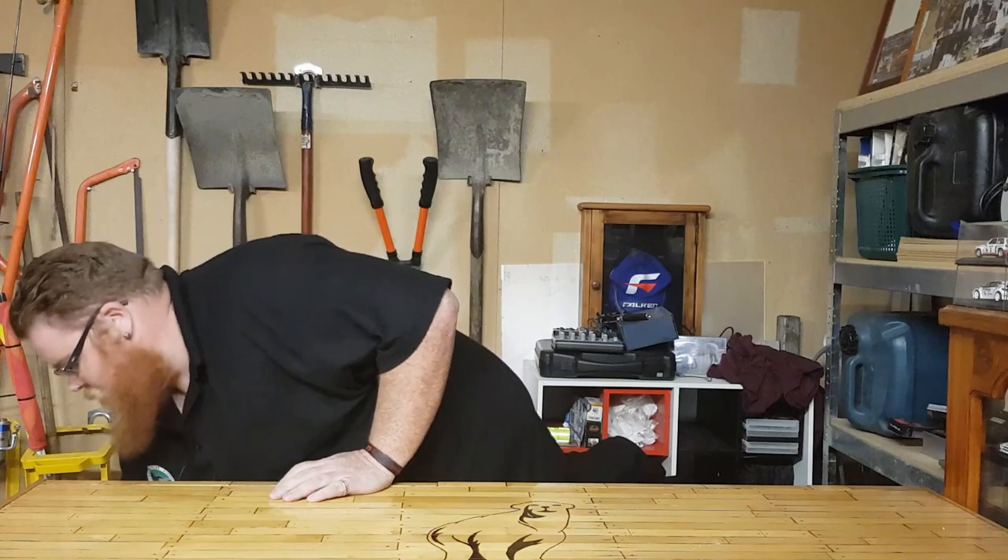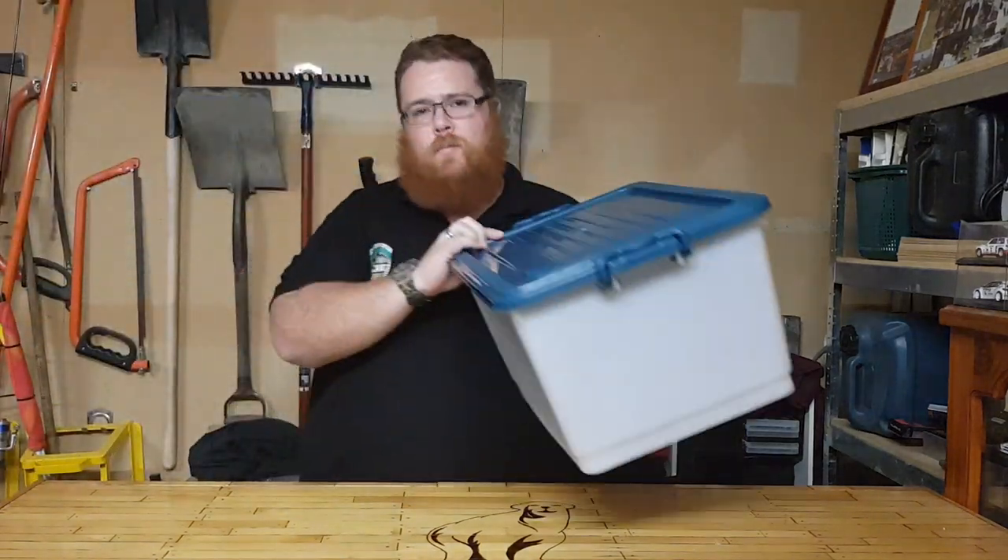Hey guys, welcome back to The Man Cave with Big Kev, thank you for tuning in. Today we're going to go over the first instalment to our emergency box series, and that is... the box.